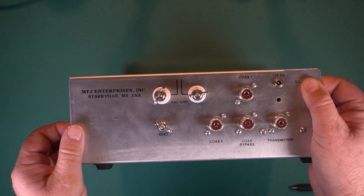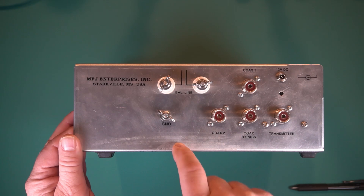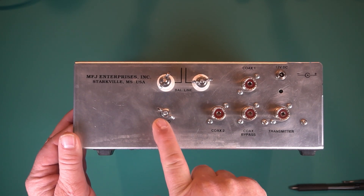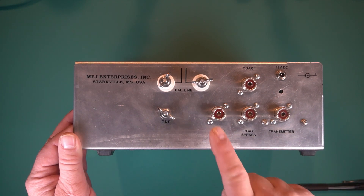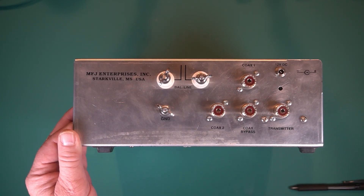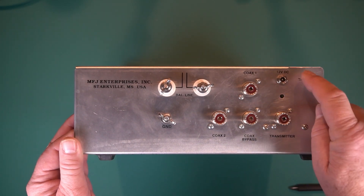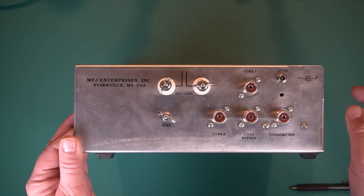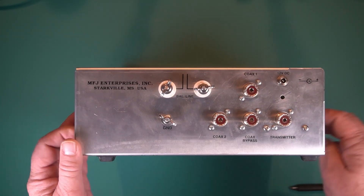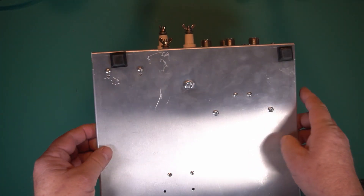This is the back of the tuner. You get your balanced line — that's actually a ground. Coax 1. Coax 2. Bypass. That goes to the transmitter. And that's for the 12-volt for the light. But you have to have the 12 volts to the light to have the meter to work. On the bottom you just have your feet for it and some screws.